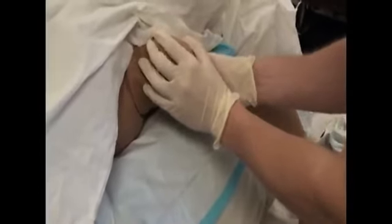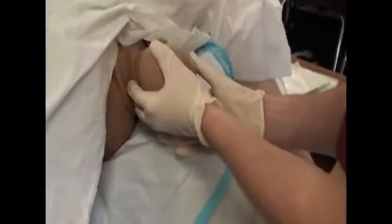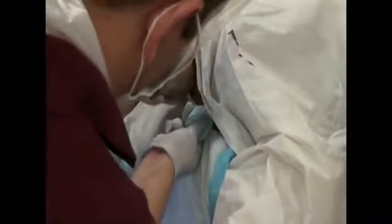After the head is delivered, support the baby with your non-dominant hand. Use your dominant hand to check if the cord is around the neck. After the head has been delivered and the cord managed appropriately, suction the infant's mouth and nose with a bulb syringe.